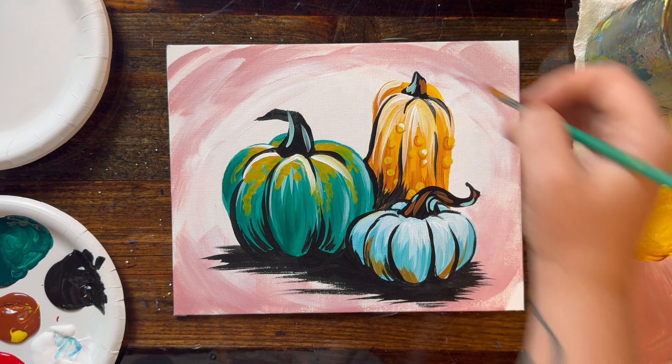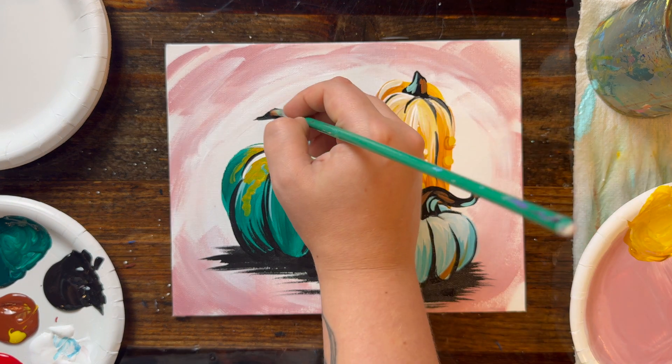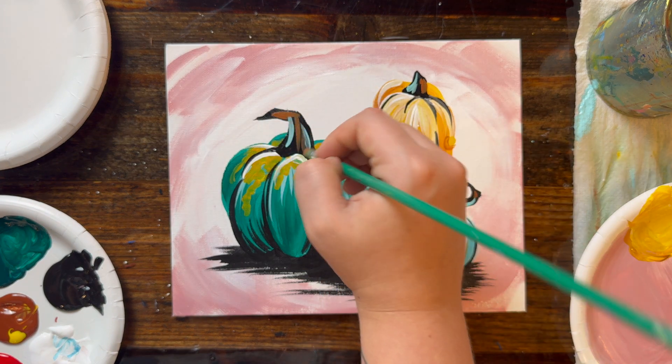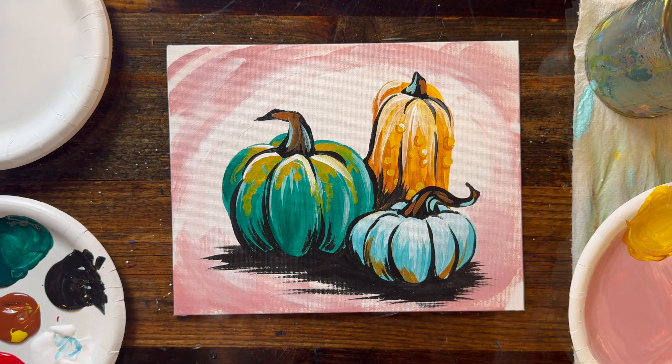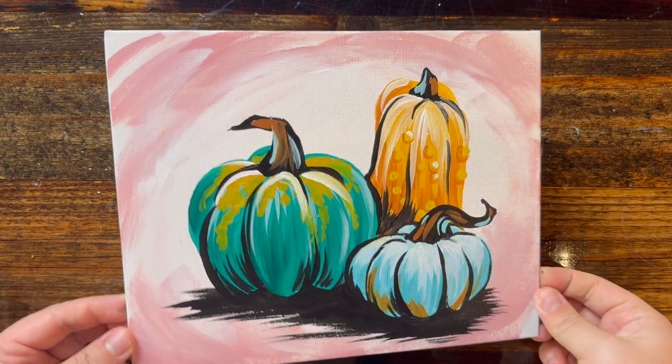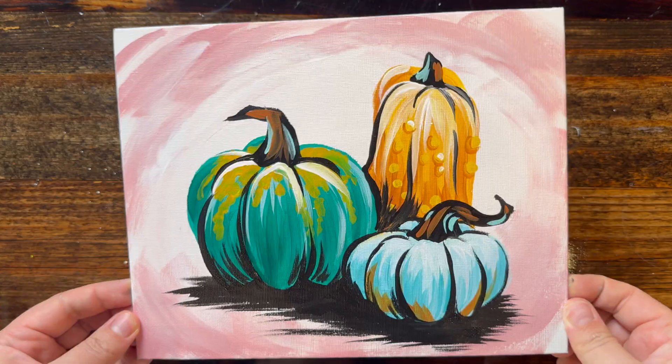We'd love to see what you've painted at home! Feel free to post on social media and tag us at muse_paintbar so we can check them out. If you want to see more from our channel, make sure you like and subscribe, and don't forget to always paint outside the lines!